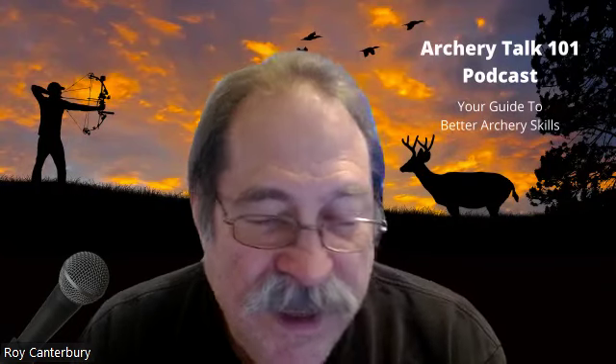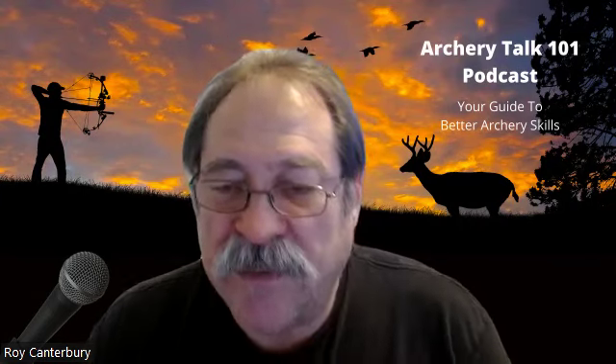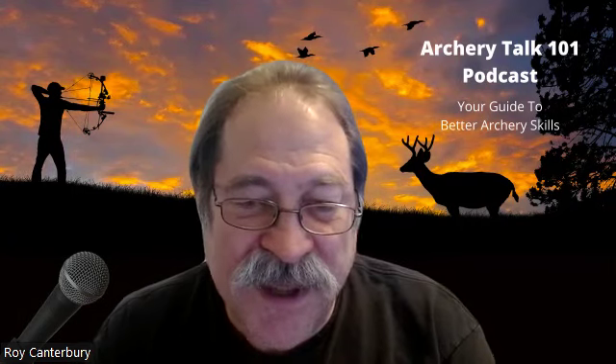So what I wanted to talk about today was making sure you're figuring out your neutral position and where you're going to go from there to get better shooting skills. My name is Rory Canterbury — I've been hosting Arch Talk 101. We'll see you on the next one. If you have any questions, get ahold of me — I'm not hard to get ahold of. See you on the next one.